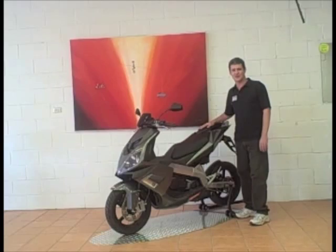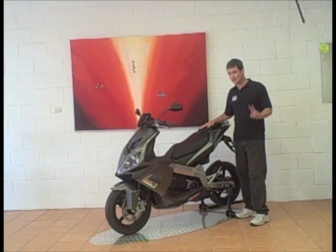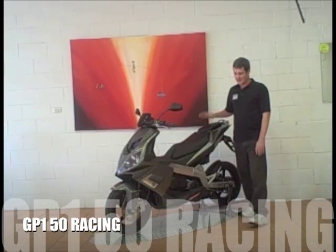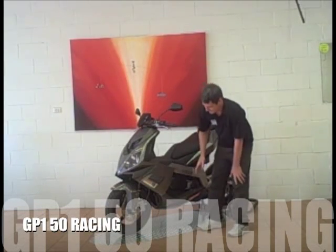Hi, I'm Brendan from Scooter HQ and today we'll be introducing you to two new bikes on the Australian market, both from Derby: the GP150 Racing Edition as well as the Derby GP1250 Racing. The GP150 Racing has some unique features to it.